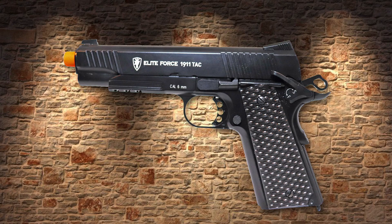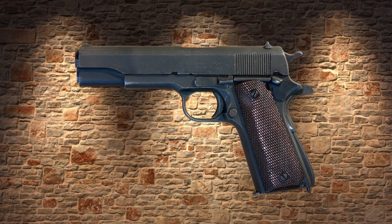Having a trusty sidearm as a backup is a good idea and a necessity for many Airsoft players. While there are many Airsoft pistols available on the market, today's focus will be on the Elite Force 1911TAC model. As with all 1911s, the Elite Force 1911TAC is patterned from John Moses Browning's original design.